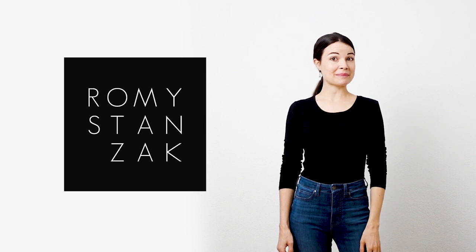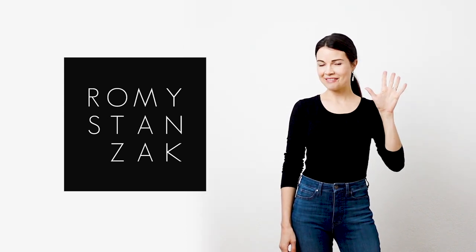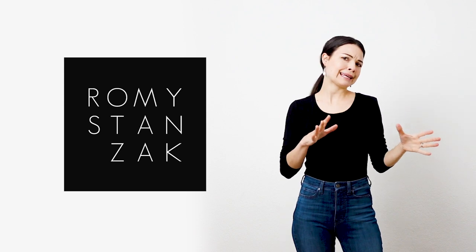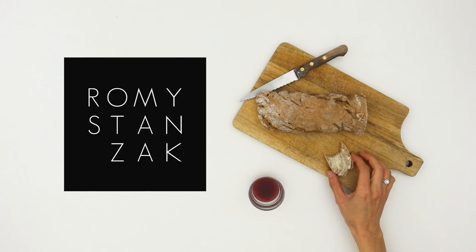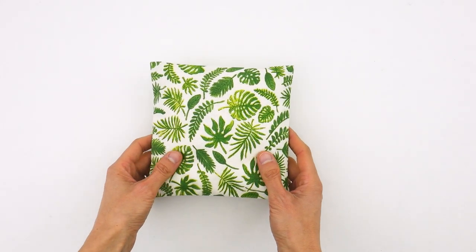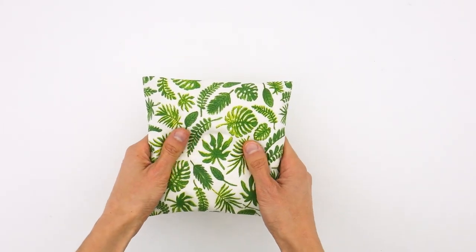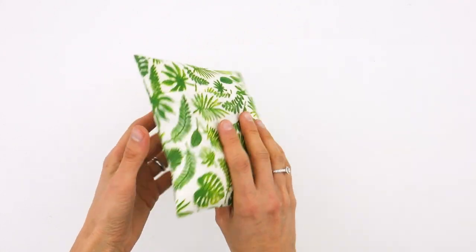Hi everyone and welcome! Today we are going to sew a wrap pillowcase in five minutes. Maybe in 10 or 20 minutes, because we have to agree that clearing the kitchen table, cleaning it, taking out the sewing machine, threading it and so on require a little bit of time and motivation. That being said, I can assure you that this little pillowcase is really easy to sew and that it takes no time.